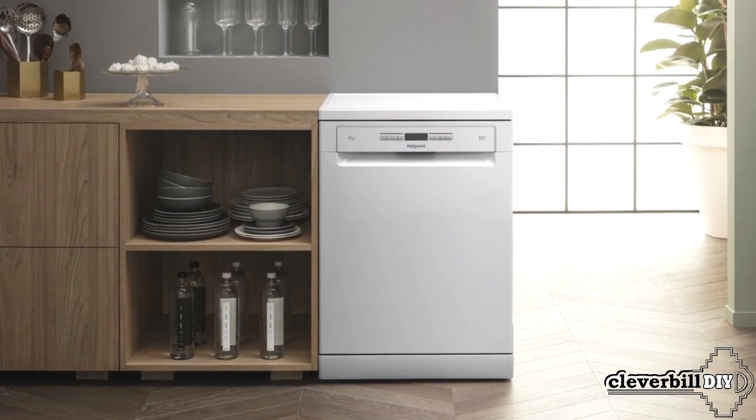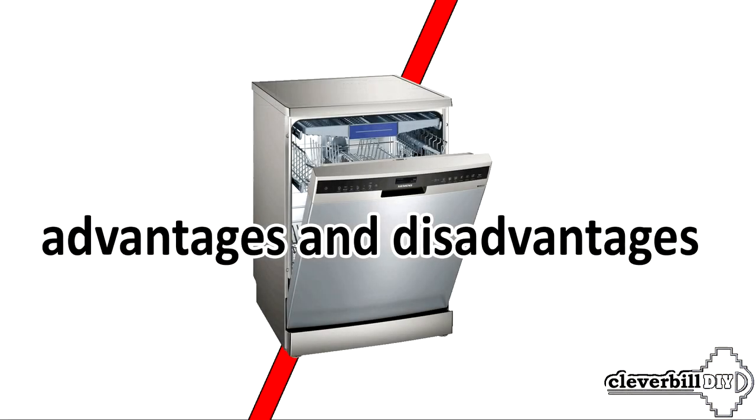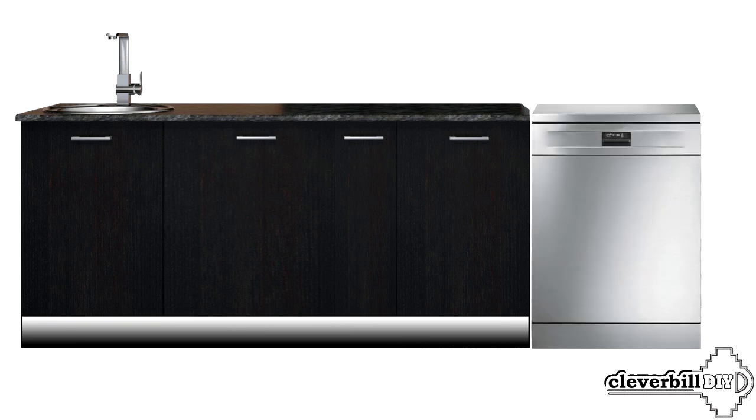A freestanding dishwasher with the same functionality as a built-in has both disadvantages and advantages. Pros: a freestanding machine can be installed anywhere; you don't need to customize furniture for it or change anything in the kitchen. This option is widely used by those whose kitchen is not due for renovation soon. The standard door surface is easy to clean, and the control panel on the front of the door is easy to read – you can always see whether the washing process is in progress.